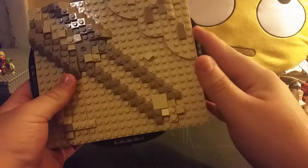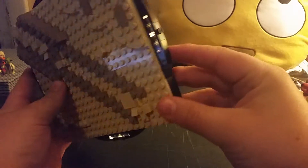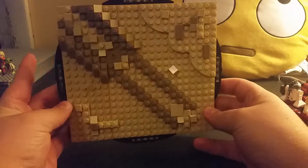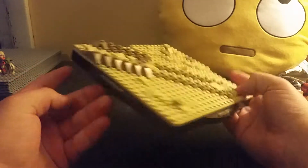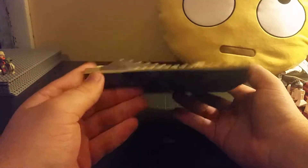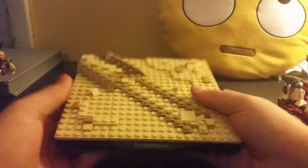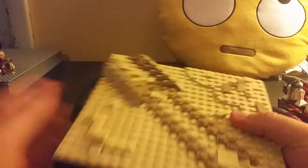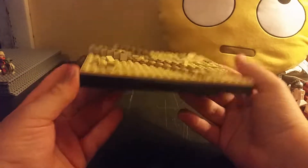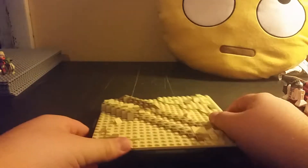It's got those Translucent Clear tiles for the border. It's just one sturdy thing — it's not built on the base plate like most of the mocks are, or will be built. This is one of the only ones I'm thinking I'm just going to keep on this plate.